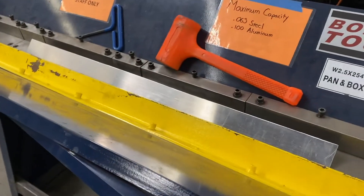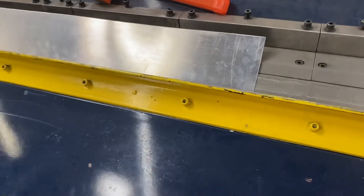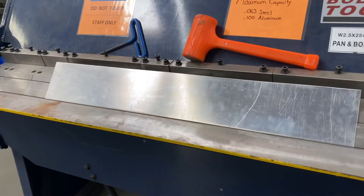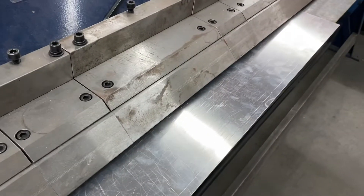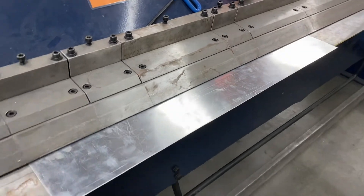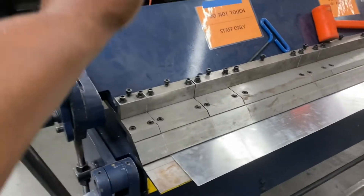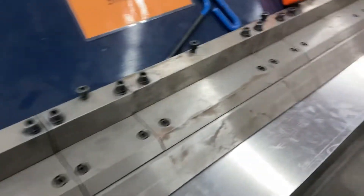After cutting out the slats, I mosey on over to the pan and box brake to add what you call a hem to one edge of the slat. All a hem is is a fold — a tight fold, like a hem on a pant leg or a shirt sleeve. This fold not only makes the edge have a neater, cleaner appearance, but in the case of the slat, it also provides more weight to the unhinged edge, allowing it to fall quickly and securely.